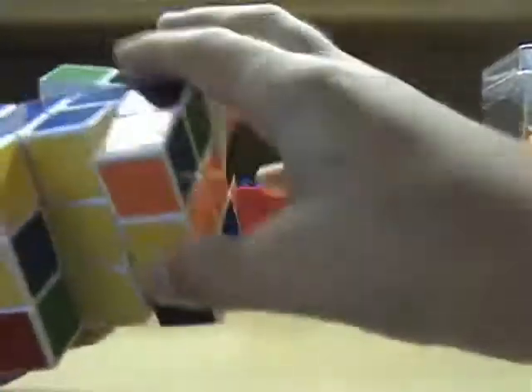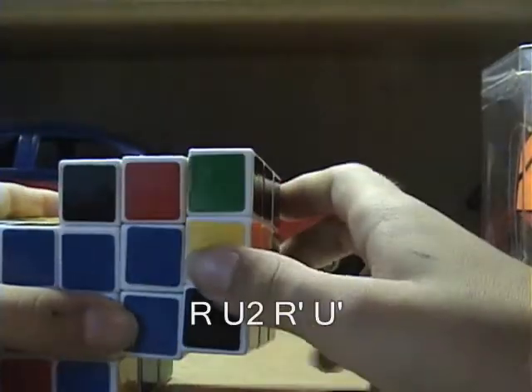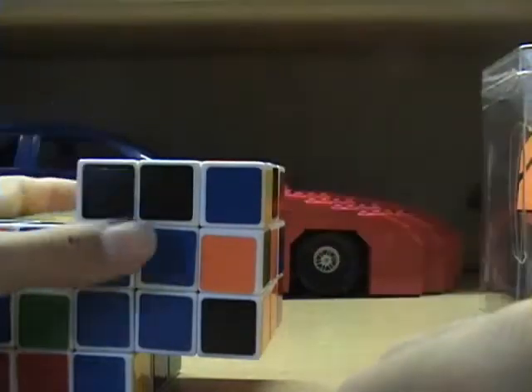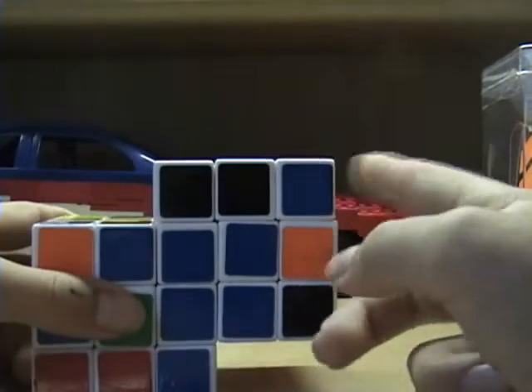The next case is when it's on the top. When it's on the top, you want to do R, U2, R prime, U prime. And the third case is when the yellow is facing to the right.